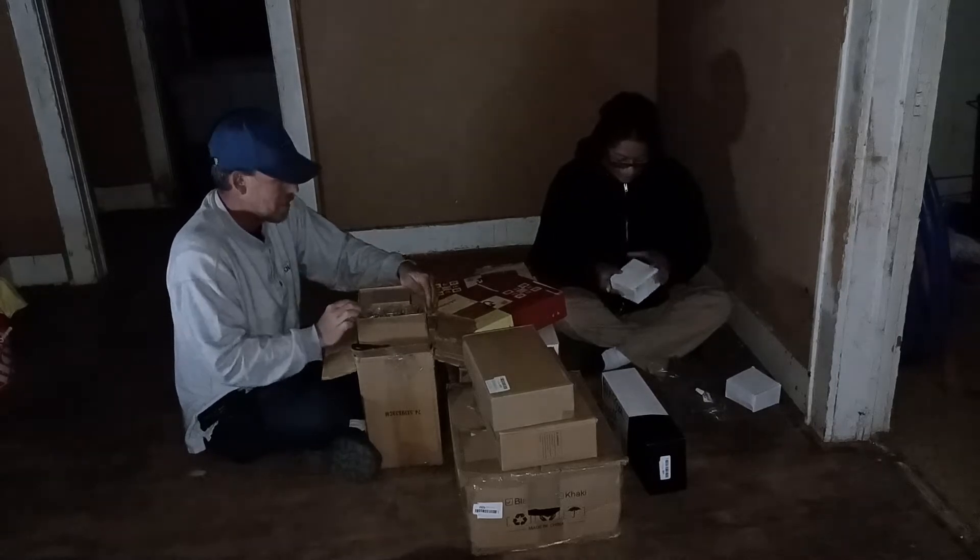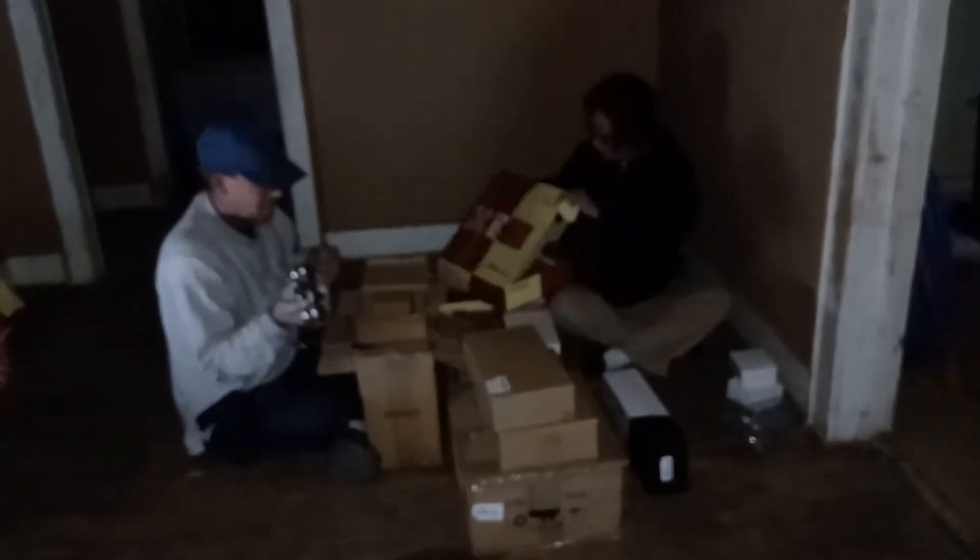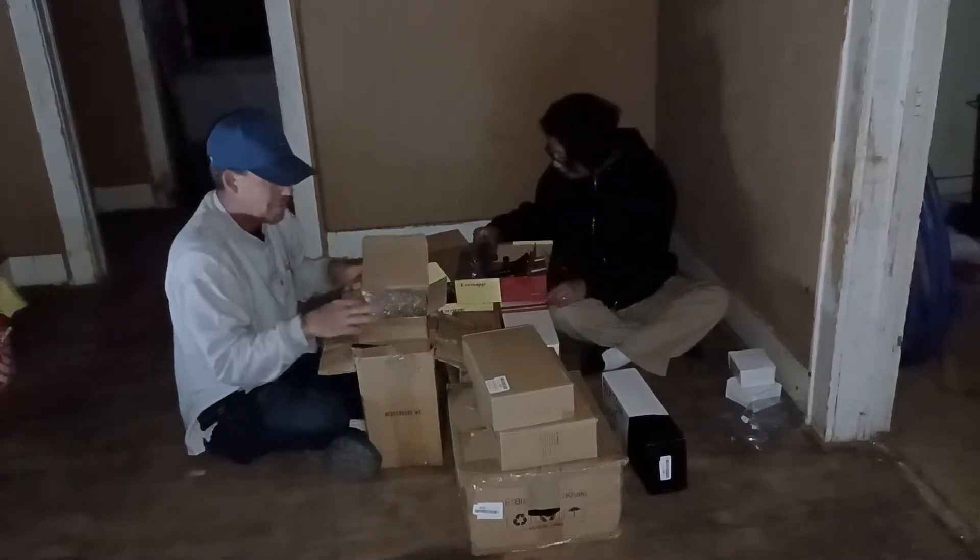We're going to have a box of matching door handles — should be enough to do all the doors for all the little houses.